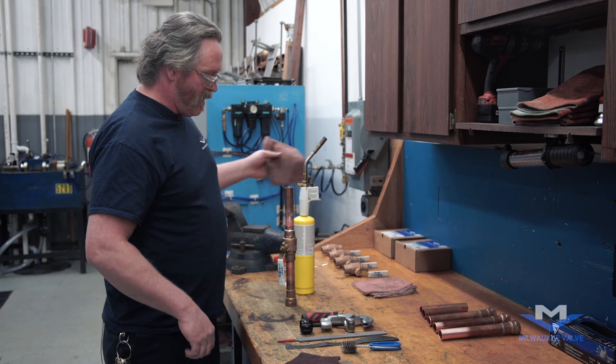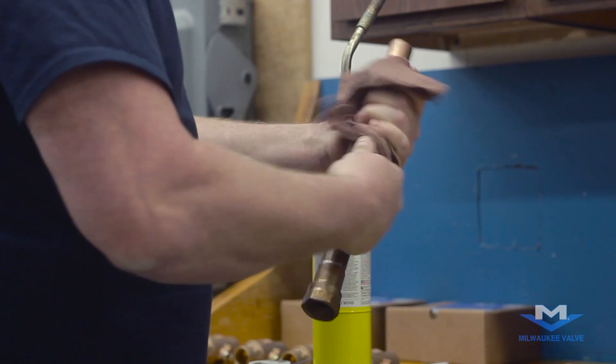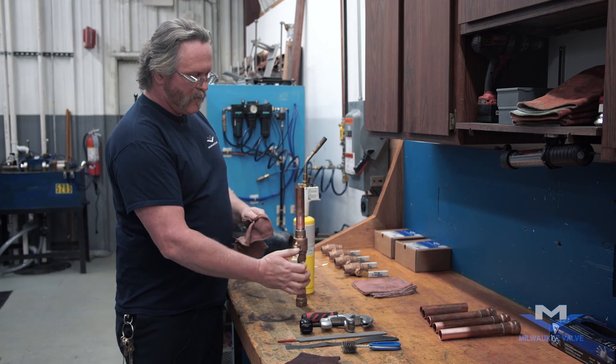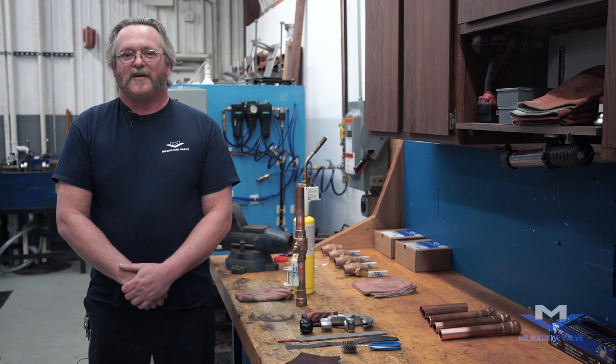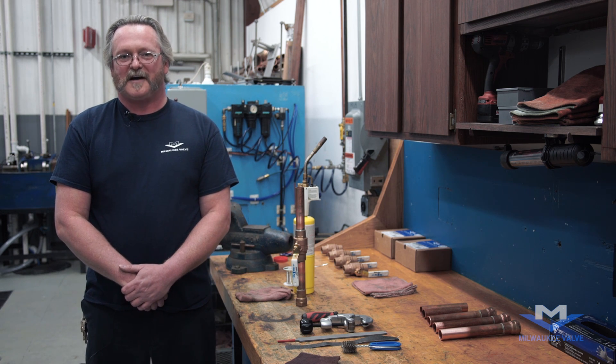Once everything has cooled, clean the joint. And there you go — you have a nice solder joint on your low-lead valve. I'm Dave Bird with Milwaukee Valve, and that's the soldering process for Ultrapure Low-Lead Valves. Thank you.